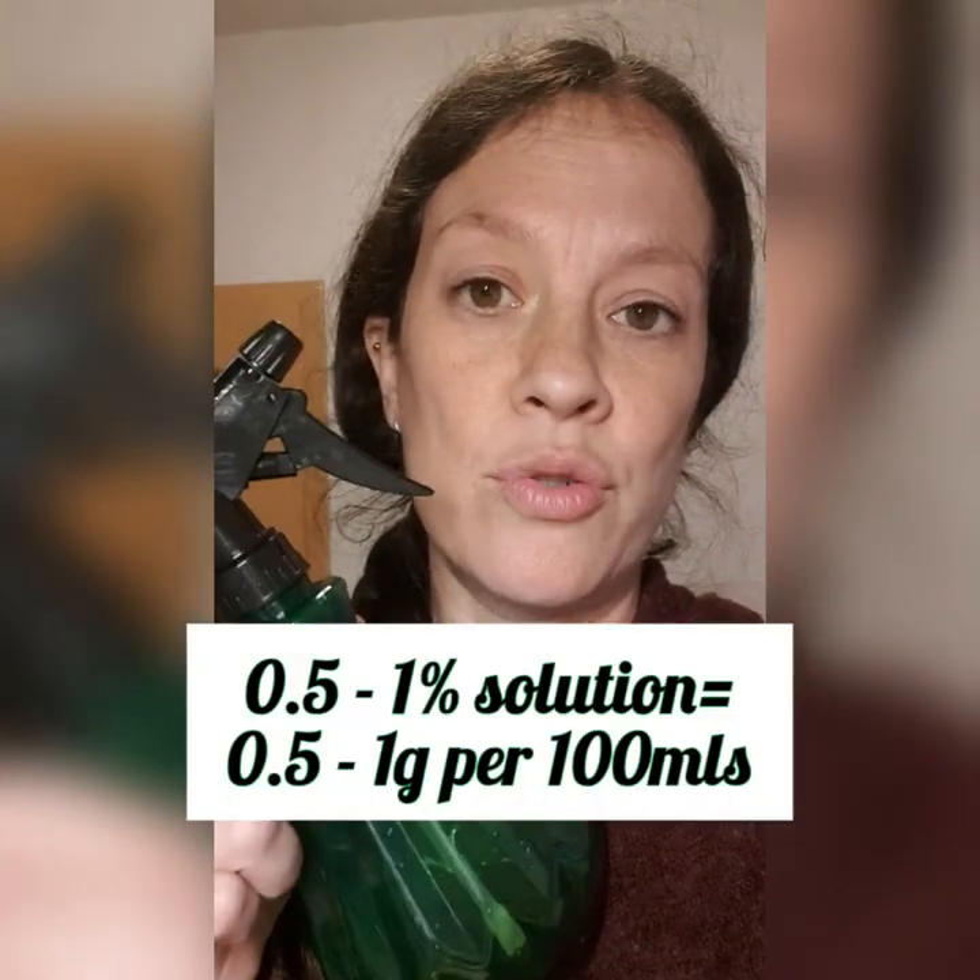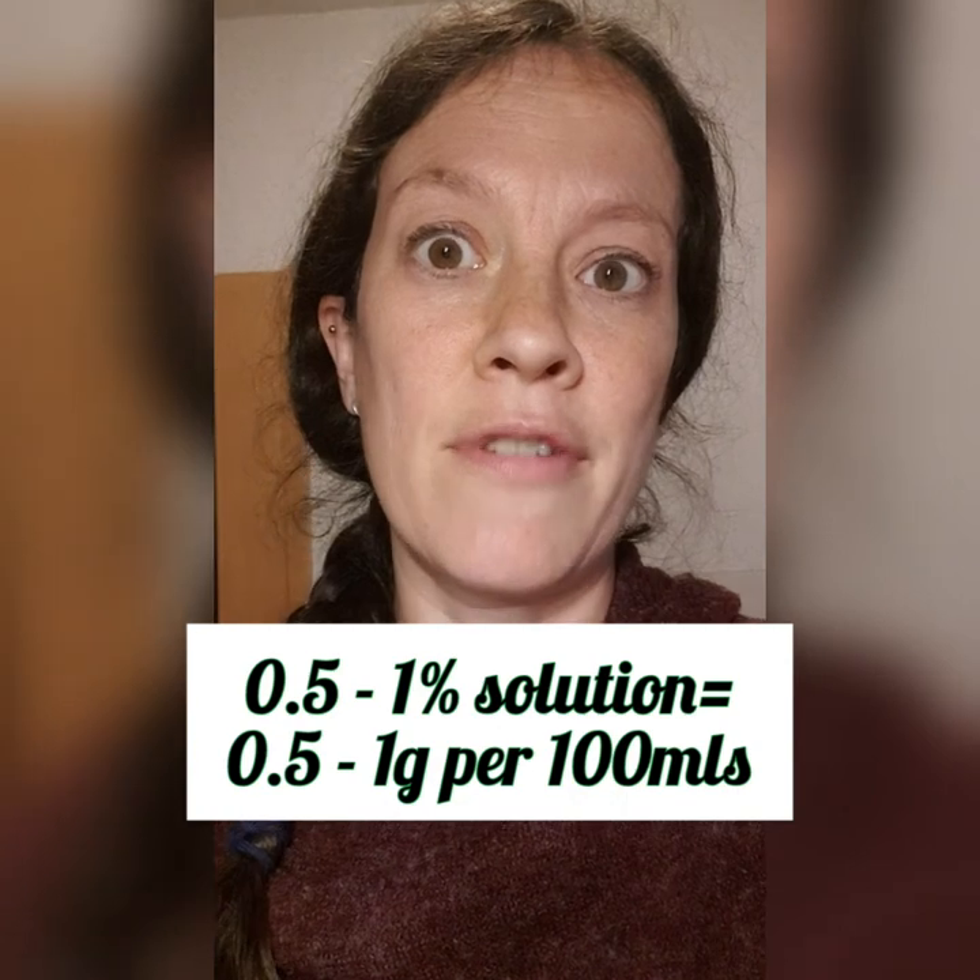The next thing I'm going to make is a fungicide. I looked at a study that used cinnamon as a fungicide, and they used a 0.5 to 1% solution. In layman's terms, for this half-litre bottle I would need to use five grams — one gram per 100ml. I'll measure out about a teaspoon of cinnamon powder with half a litre of hot water, let it cool, then transfer it to the bottle. That is going to be a fungicide.